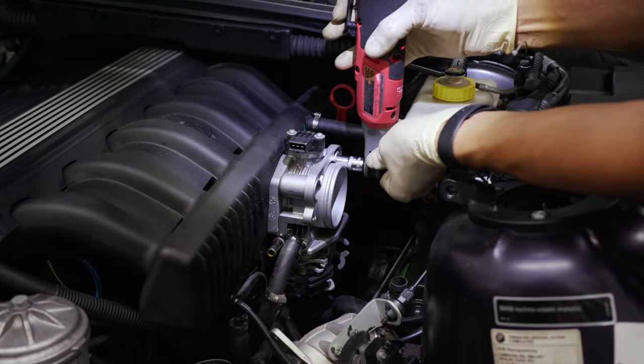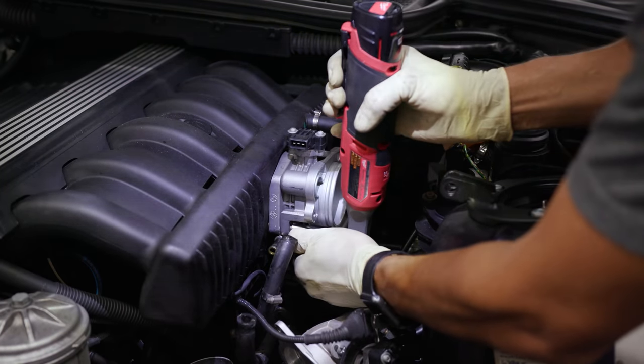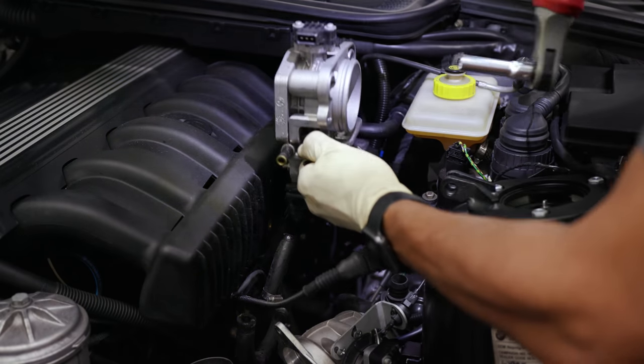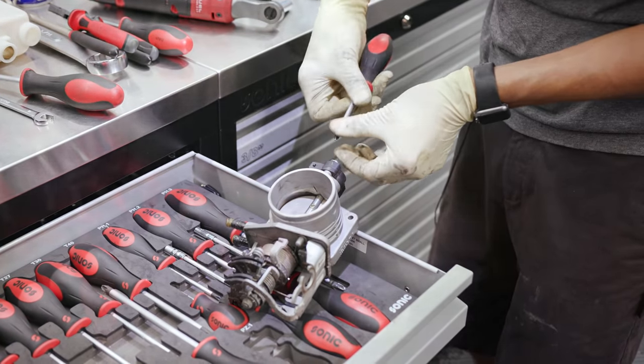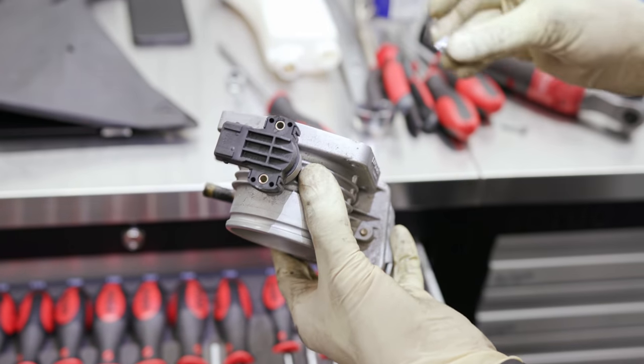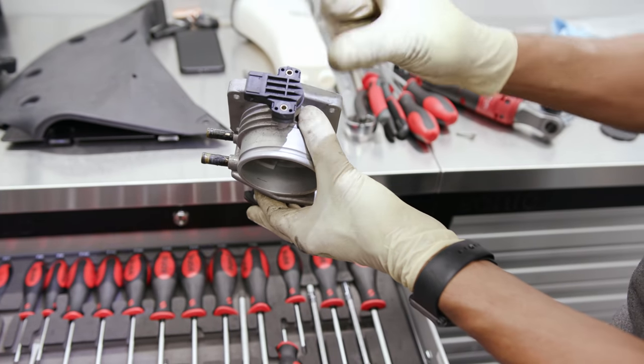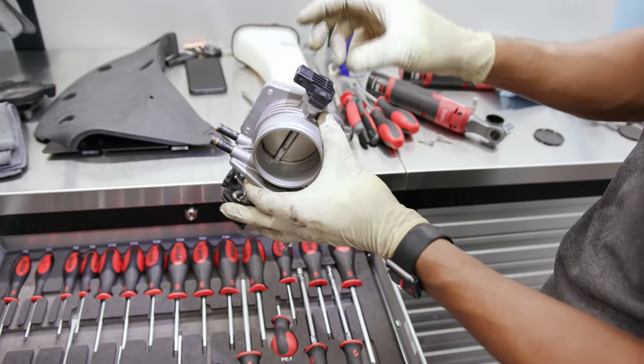Back to the throttle body. If you look, the hose is technically just enough to go in there, so there is no real adjustment in it — if there is, it's just minute.